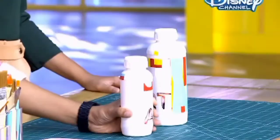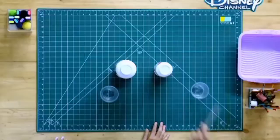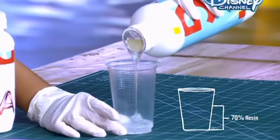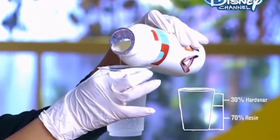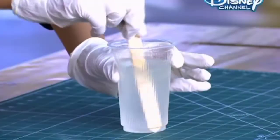What are your materials? We will need resin, hardener, and a cup to mix. To stir, we can use a popsicle stick. Resin is very dangerous for skin, so you better use rubber gloves and not plastic. We will add three parts resin to one part hardener, and mix until this opaque liquid becomes crystal clear.